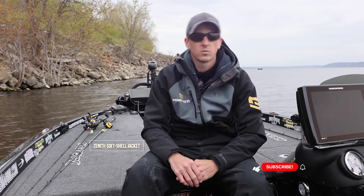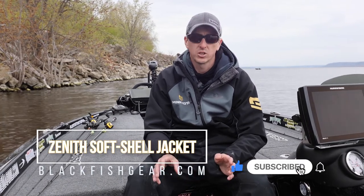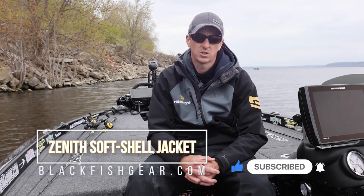So if you're looking for a great early season, late season, and for that matter an all-around fishing jacket that's going to keep you warm, check out the Blackfish Gear Zenith Jacket.